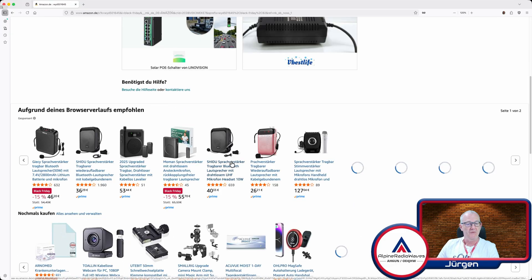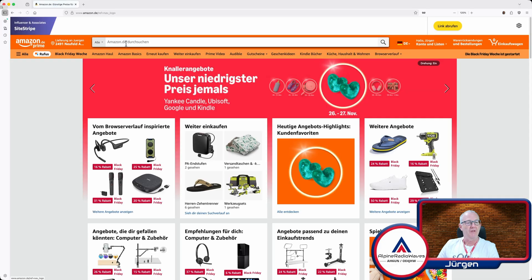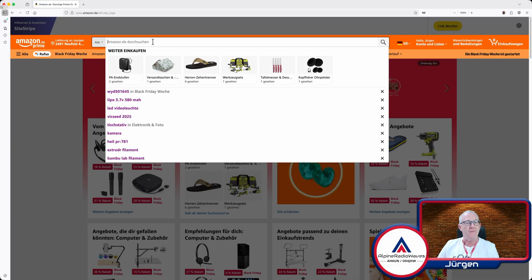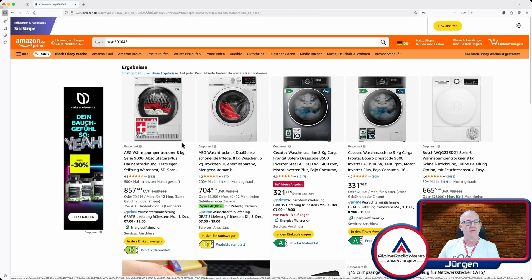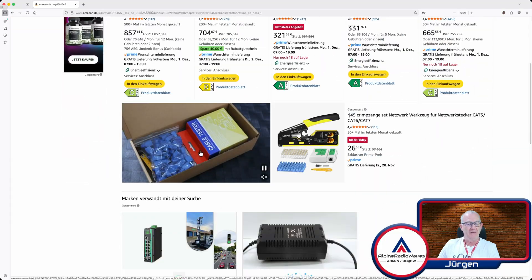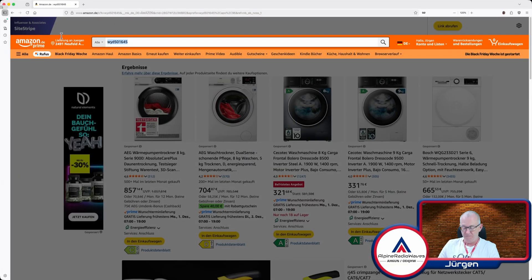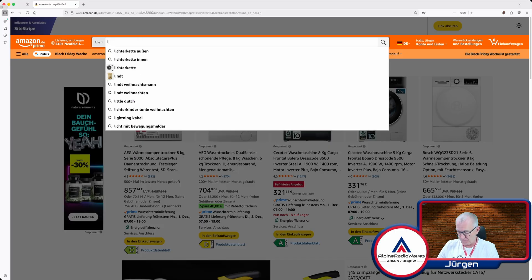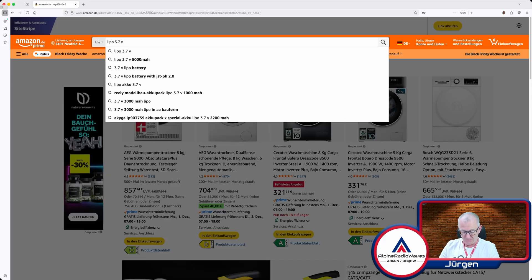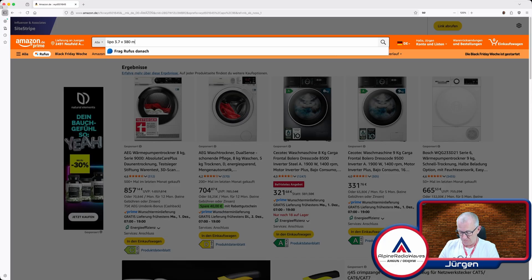Let's jump over to Amazon and see what we can find. Let's enter the label code WYD 5.0 and 1645 — nope, no results. Maybe I have to search from the start page. Once again: WYD 5.0 and 1645 — nope. Let's try searching for LiPo 3.7 volts 380 milliamp hours.